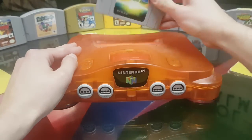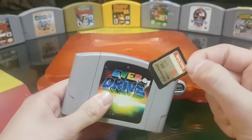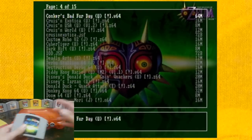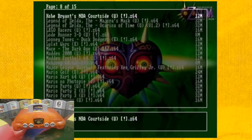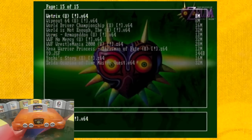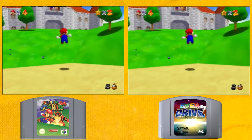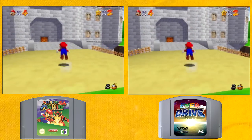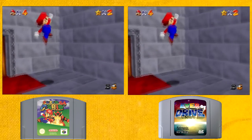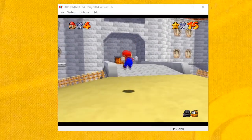An Everdrive is a Nintendo 64 cartridge which contains an SD card. Putting this SD card in your computer can let you put ROMs onto it, so you could literally put the entire Nintendo 64 library on your Everdrive, and over 99% of these games are going to run identically if you have the cartridge. For instance, if you have a cartridge of Super Mario 64 or if you have Super Mario 64 on your Everdrive, those two games will run identically, unlike when you use an emulator on your computer where there are going to be small subtle differences.